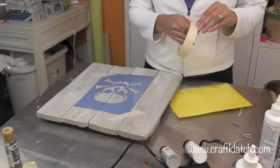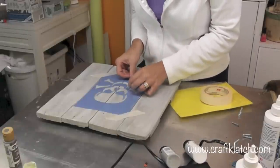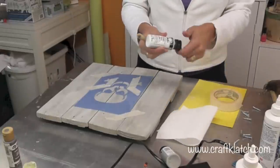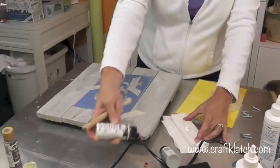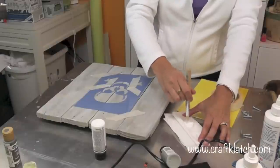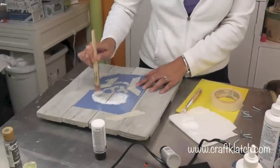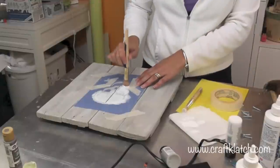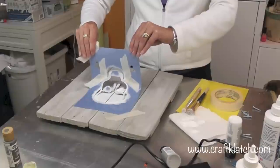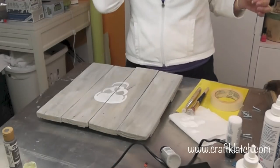I'm going to take tape and go over the crossbone areas. Now if you've seen the stencil before it's going to be the same thing — I'm just going to put a little bit of my color on my paper towel, got a stencil brush, take most of it off. There we go. And this looks nothing like a sugar skull yet because we have to decorate it.